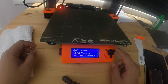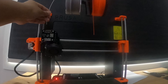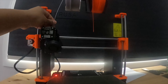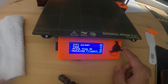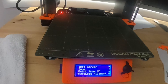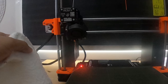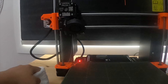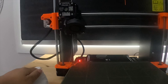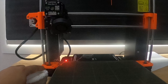Let me take my trusty isopropyl alcohol. I'll unload the filament — just press the knob and it spits it out. Then I put a bit of IPA on a cloth, a gentle amount, close the bottle so I don't spill it, and gently clean the bed. Great, that's done.